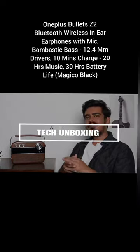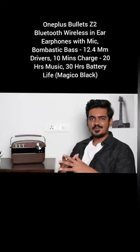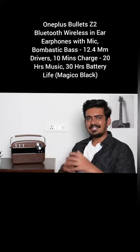Hey guys, my name is Aman. So a few weeks back, I purchased the OnePlus Bullets Z2 earphones and trust me, they are really good. Let me tell you more about it.